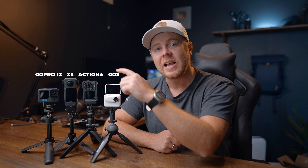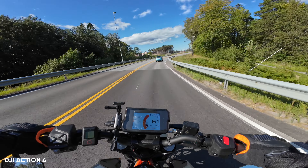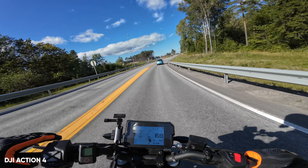Here we have the latest action cameras on the market: the Go 3, the Action 4, the Insta360 X3, and the brand new GoPro Hero 12. The X3 is not really a new camera, but I think it's worth looking into if you're considering a new one or getting your first action camera. Today we're taking a look at the differences between these four cameras, how I use them, and which I prefer.